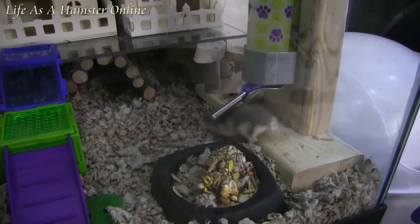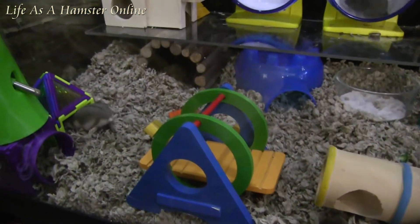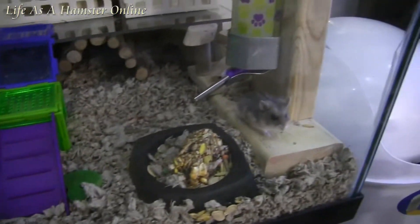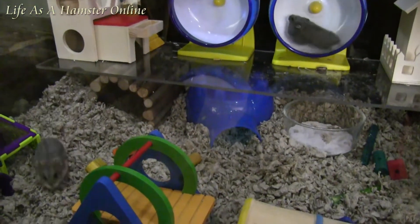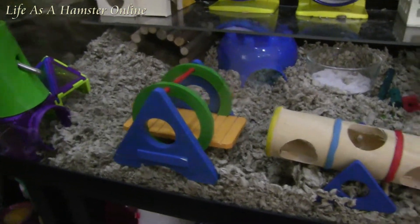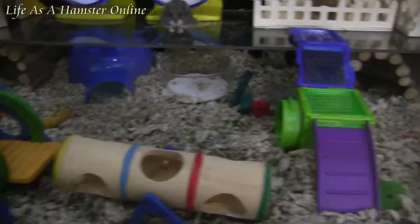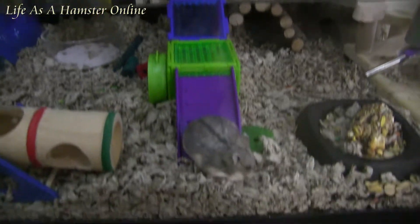Let's see if I can catch her running up it. Whoa, running — where'd she go? There she is. She popped out over here. Yeah, she's a runner, that's for sure. There she goes — she'll run it back down.